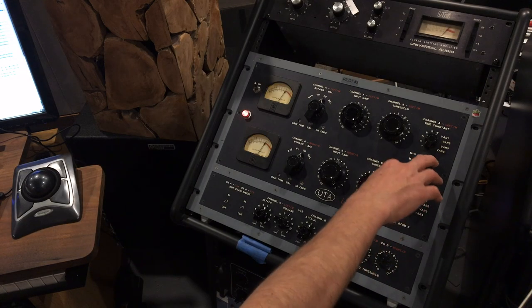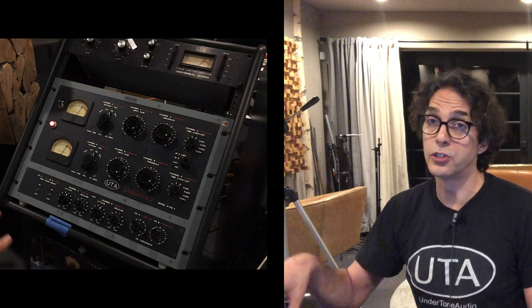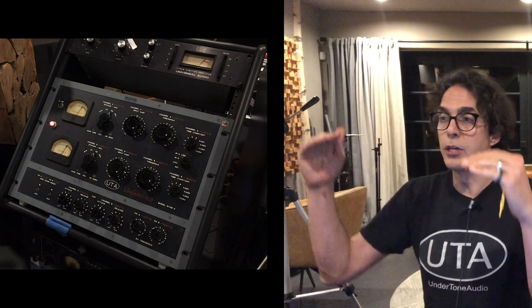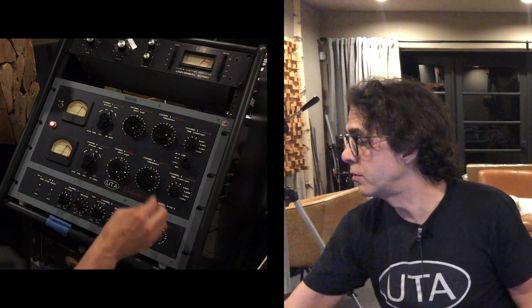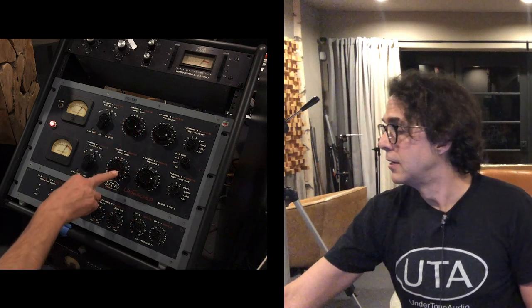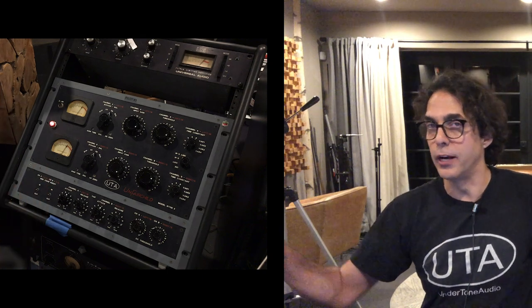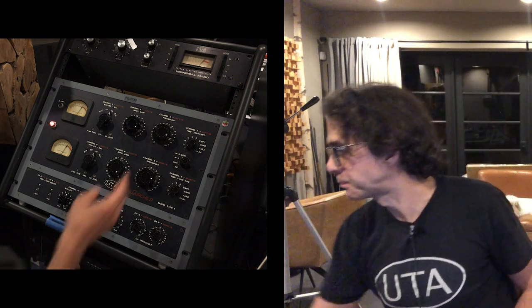So we added another thing called MS link. The threshold controls trigger compression from the mono and stereo information independently, while the mono and stereo signals always compress together. You can have a setting where it compresses a little more off the mono information and less off the stereo, and you can turn down the mono signal and raise the stereo signal to widen the stereo image — and it'll stay wide, not fluctuate. In MS mode, you can actually use this as a stereo image widening device as well.